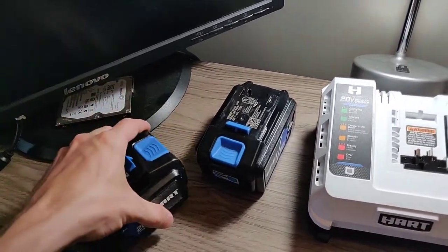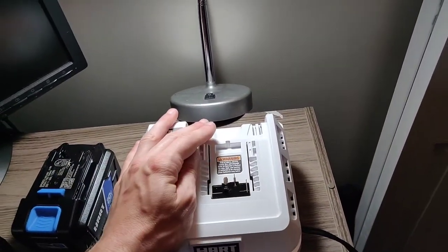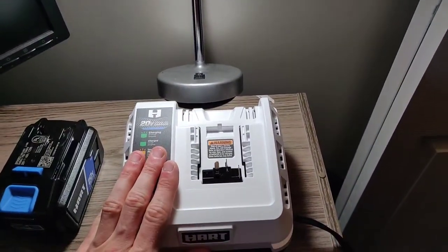These batteries did come pretty much dead, so we'll get them on this charger and charge them up. But first, let's go ahead and take this charger apart.